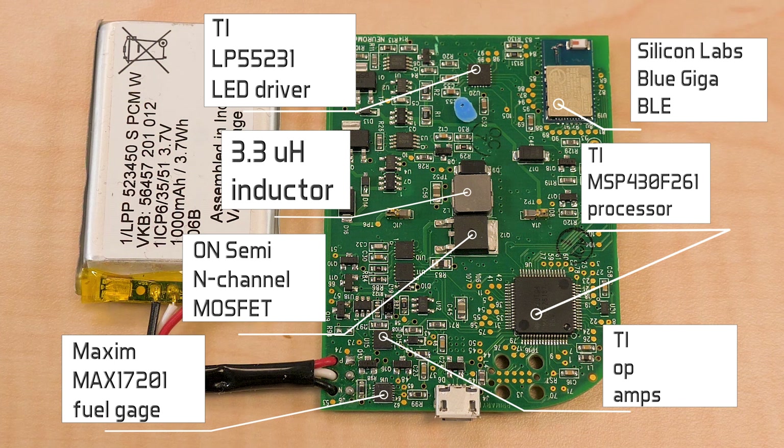It's pretty easy to see what the Quell uses to drive the electrodes — it's a big N-channel power MOSFET from ON Semiconductor, which you normally find in things like AC/DC power supplies. In this application it seems over-specified, as it can handle nine amps and 200 volts. Though the patent talks about current pulses of only 100 milliamps at most, the size of this MOSFET makes us suspect that the real Quell device uses current pulses that are a lot larger than what the patent describes. The MOSFET, along with one sizable 3.3 microhenry inductor and three ceramic capacitors, seem to make up the main part of the drive circuit for the electrodes.